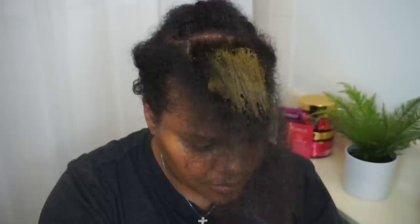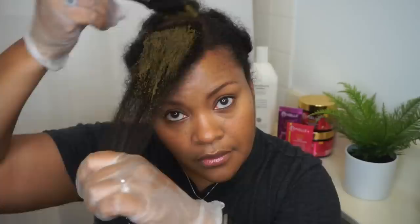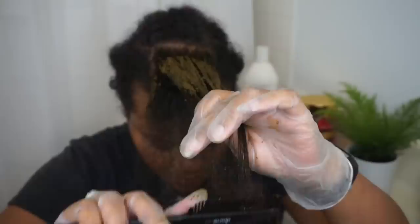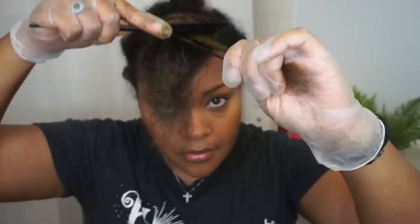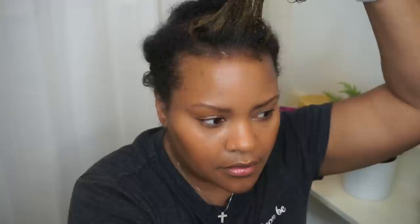As you can see, it was struggle bus for a moment there. You have to really play with this product, especially when you are experimenting with different textures of henna and playing with the amount of water you add to the powder. This was the first time I ever did henna with this little water added. So it's very thick, and I learned it was definitely more difficult to apply. I found it was easier to use my hands opposed to a brush when the product is that thick. Ultimately I ended up adding more water to the henna just to make it a bit more pliable.